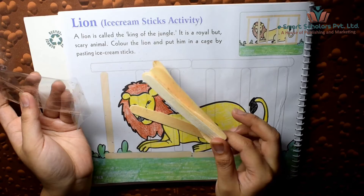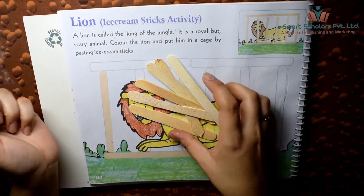Now paste the ice cream sticks and make it look like a cage.